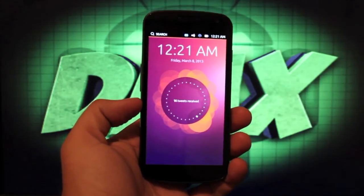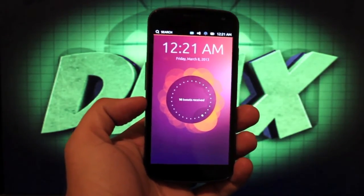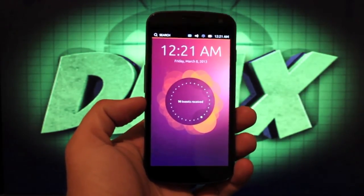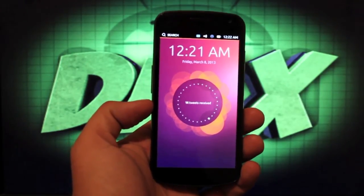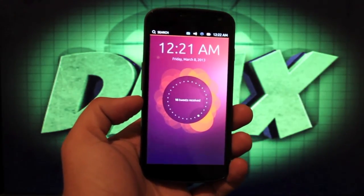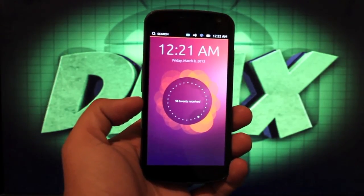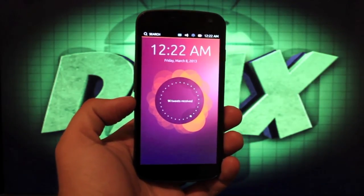I'm going to have a full review of Ubuntu Touch Preview for the Galaxy Nexus, so be sure to stay tuned for that. This has been the installation guide for the Ubuntu Touch Preview on the Verizon Galaxy Nexus. Thanks for watching — if you like this video, give it a big thumbs up, subscribe for more videos, check me out at droidmotorx.com for the latest in Android and tech news, and follow me on Twitter at droidmotorx.